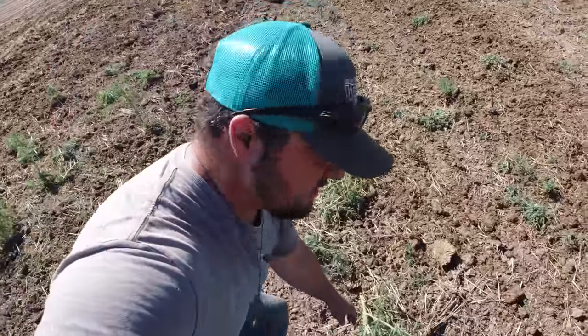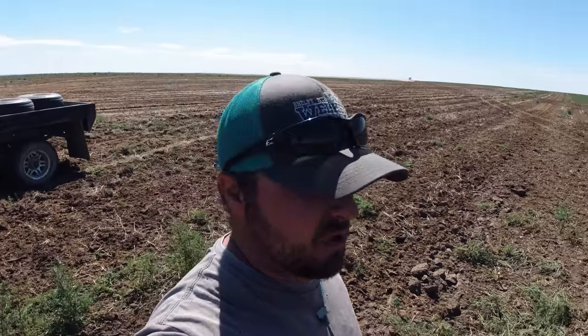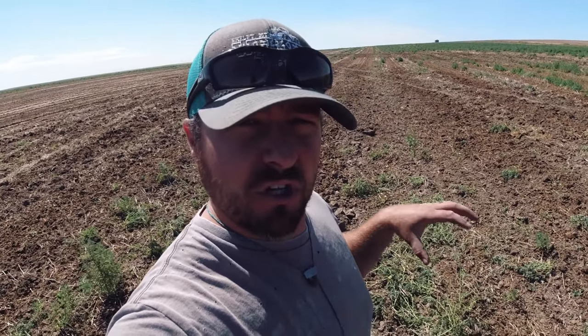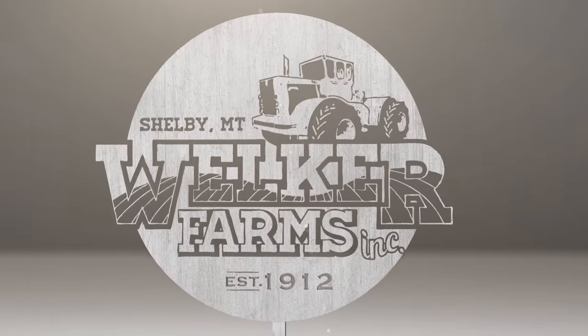Look at this kochia weed right here — it hasn't been chopped completely off and it's going to keep growing. There are many around here still alive after he ran over it one time, so he's going to have to hit it again. There will be survivors, but hopefully we can get the vast majority. We really need more moisture in the ground — if there were moisture, the disc would dig down deeper and actually chop the roots. Right now it's just kind of riding on the surface, so a couple passes and we'll be good.